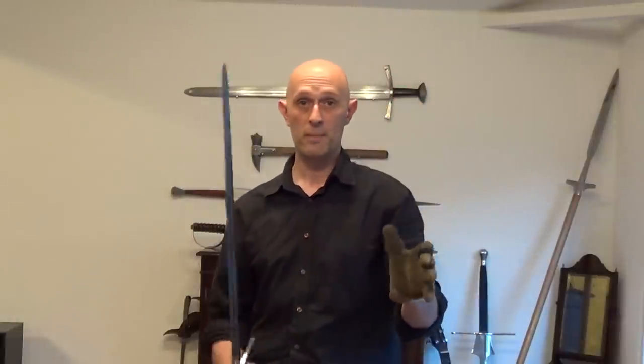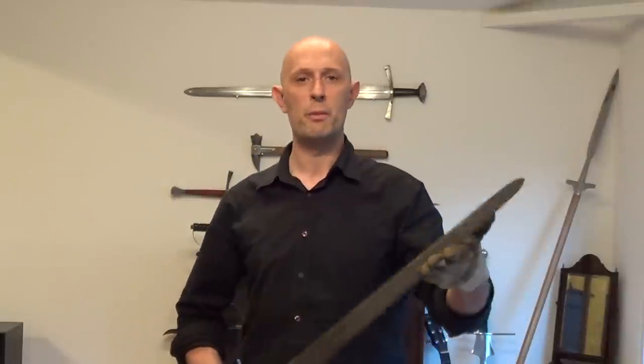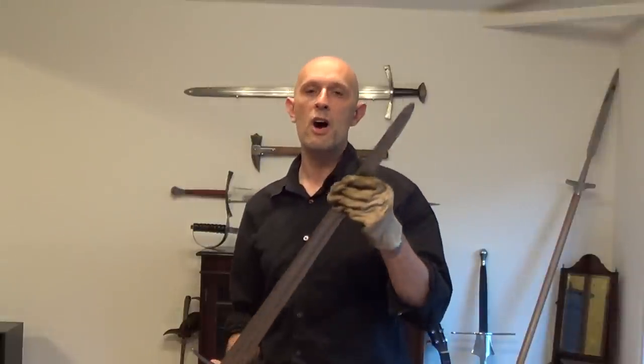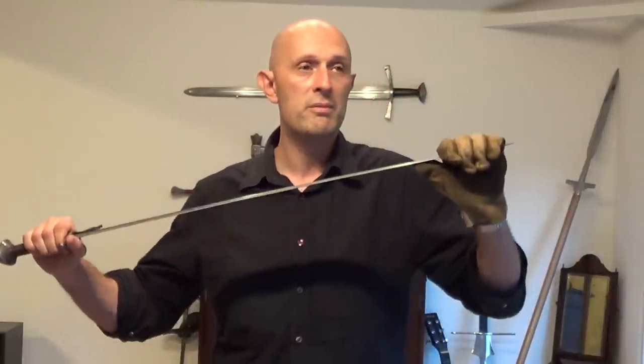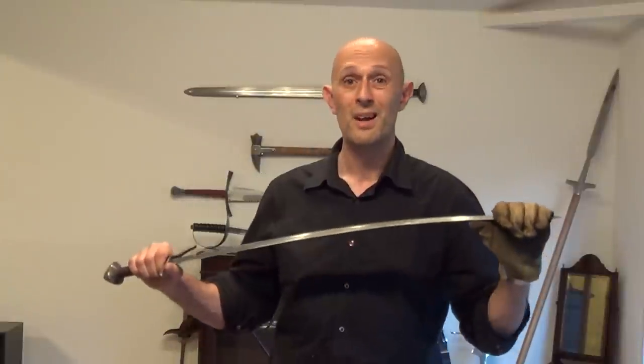They are not the same thing. The best and easiest way of finding the centre of percussion — even the crudest but quickest way — is doing what I did with the piece of wood, which you could do with a cardboard tube or whatever else. It's not the same as node of resonance. Node of resonance is lateral movement. And there is no hard and sure proof that node of resonance makes very much difference to your cutting performance at all.